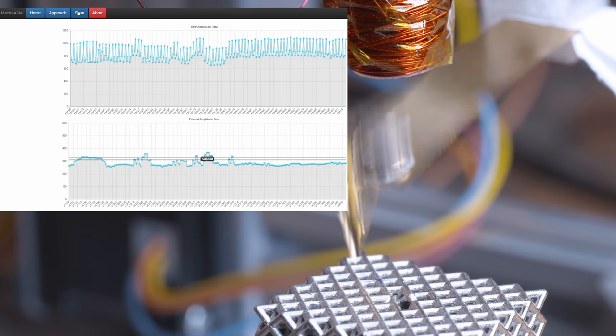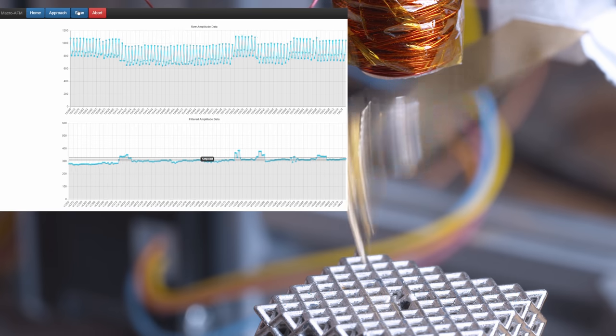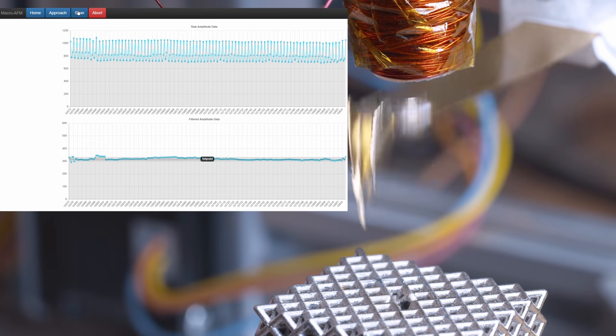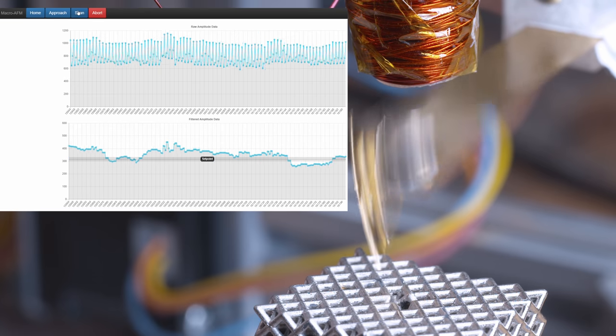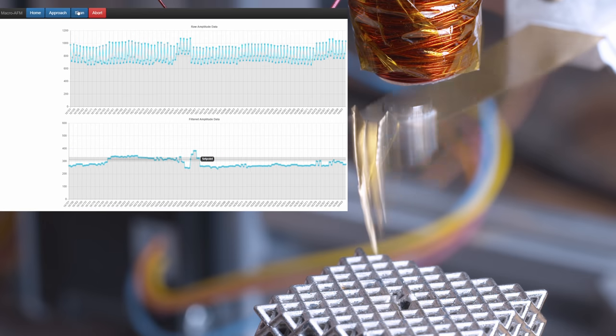We'll move over to the corner of the scan and start rastering across the sample. The chart is always trying to get back to the set point region as defined by those two bars — plus or minus 4% of the set point. The way it works is it moves to the next XY position, checks if it's within tolerance of the set point, then moves up or down as needed. When it finally gets back within tolerance, it records that Z location and moves on to the next spot.